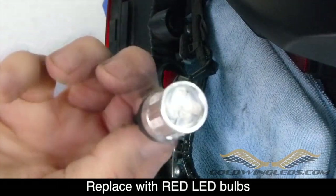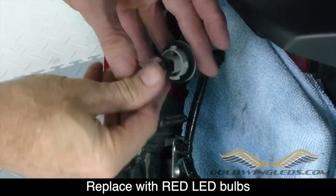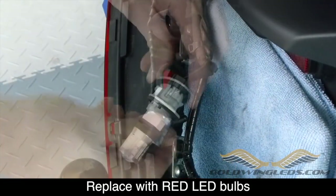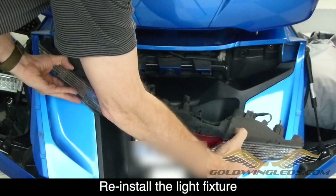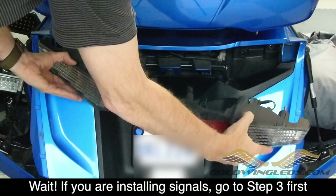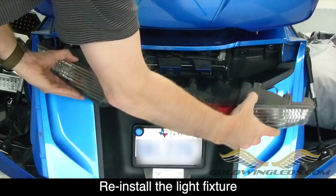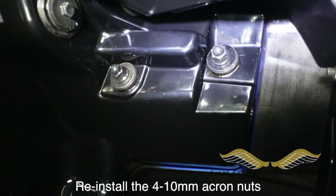The taillight bulbs are behind the red lens in the center. Remove them from the connectors and you're ready to replace them with your new LEDs. Make sure they have the red dot on the package so they're the correct red LEDs. Insert those and make sure to test them before you put them back into the fixture. Now you're ready to reinstall your light fixture. But if you're installing the LED turn signals, you'll need to complete step three first before reinstalling the fixture. If you're just installing the brake taillight LEDs, you're done — reinstall the light fixture, put the four 10mm acorn nuts back in place, and you're ready to ride.